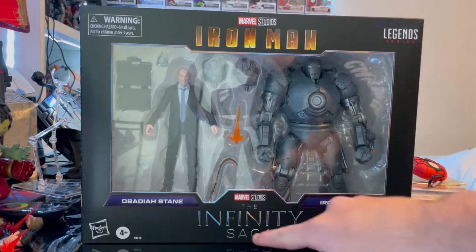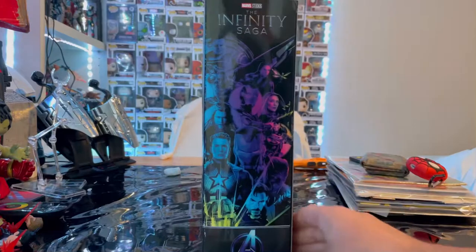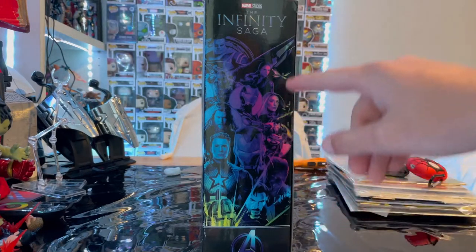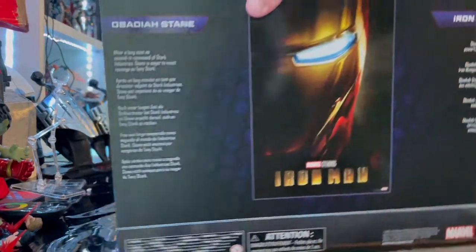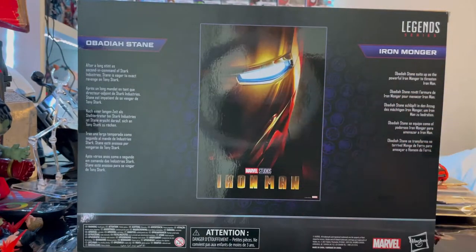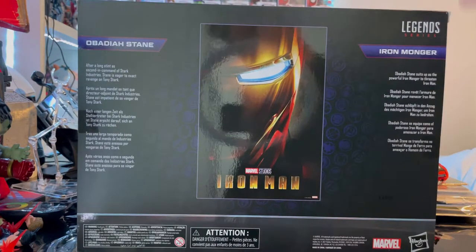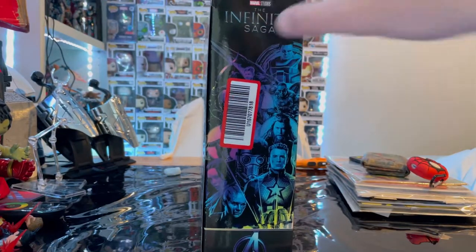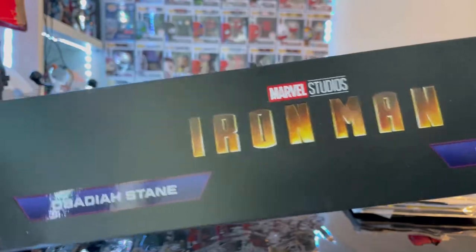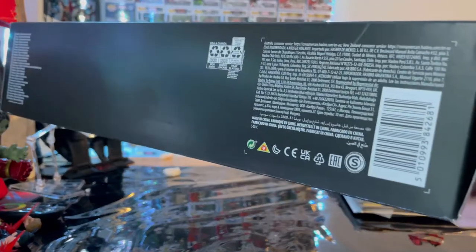You get the Marvel Legends logo in the corner, Infinity Saga at the bottom, and Obadiah Stane Iron Monger labeling. Here's the side art we've seen on other Infinity Saga figures, the Infinity Saga logo, and the Avengers 'A'. The back features the first Iron Man poster, descriptions of Iron Monger and Obadiah Stane, and the top has the Iron Man 1 logo. The bottom has nothing besides the DCPI.